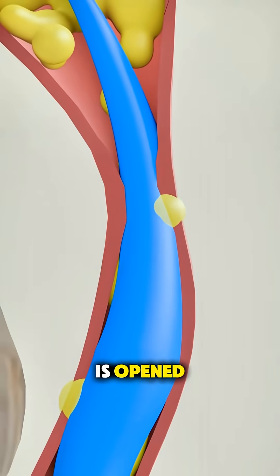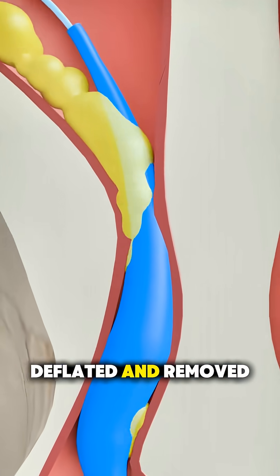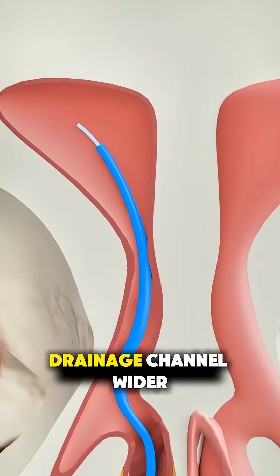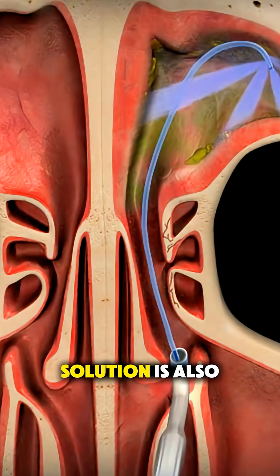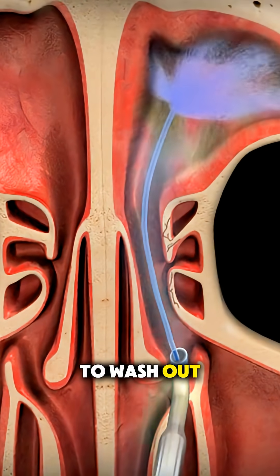After the pathway is opened, the balloon is deflated and removed, leaving the sinus drainage channel wider and clearer. Sometimes a saline solution is also flushed through to wash out mucus and debris.